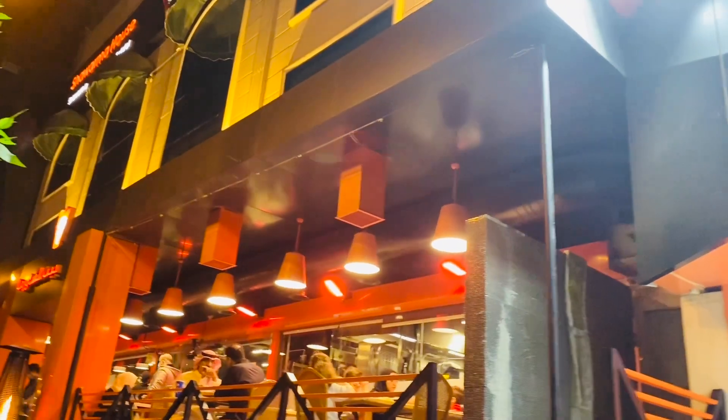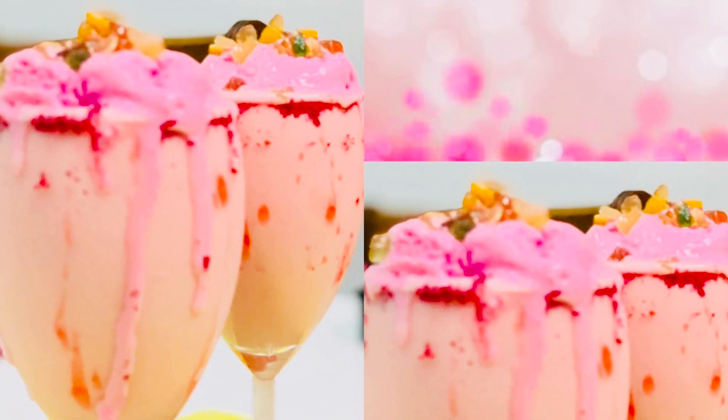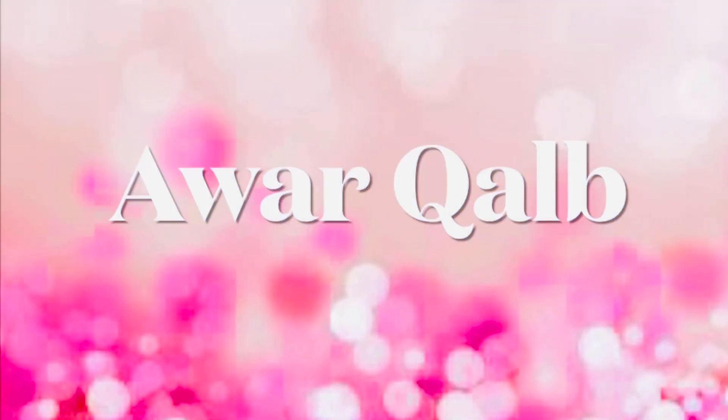Assalamu alaikum, hello everyone, welcome to another exciting episode. This is a special episode because this is the first time I have introduced juice in the channel, and we have a great recipe. This is an Arabic juice that is mostly popular in our GCC countries or Gulf countries. It's called Avar Kalb.